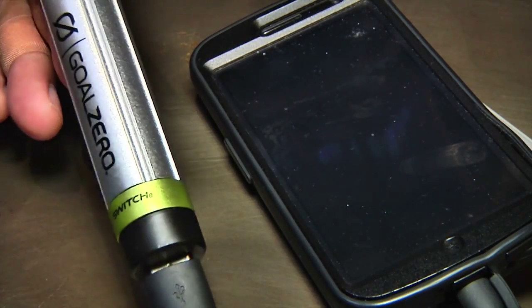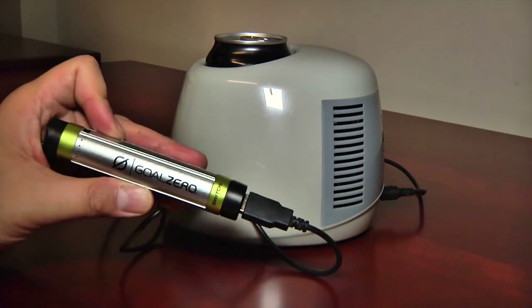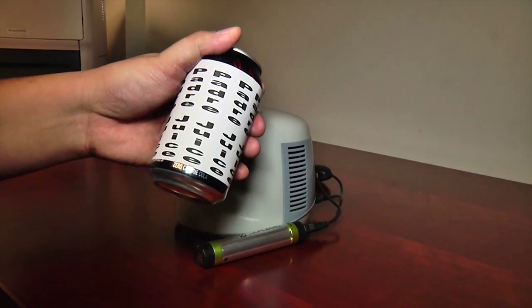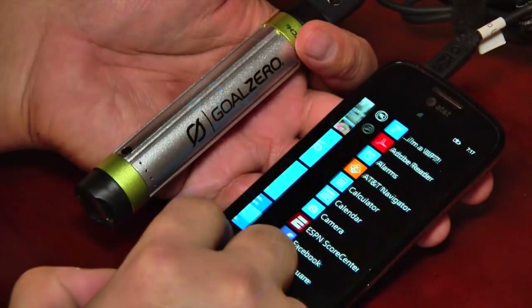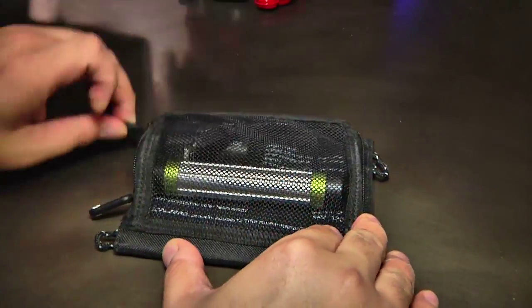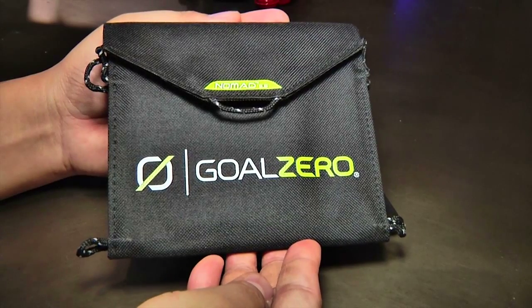Over the course of a month, I used the Switch 8 Recharging Kit to power gadgets and gizmos using both external USB power and the solar panels to top off the charge. I found the Switch 8 to be portable, durable, reliable, and more than a little geek chic. It's a fine accessory for owners of phones, media players, or other essential USB gear. The Goal Zero Switch 8 Recharger Kit is available now, and you can find it online for about $90.